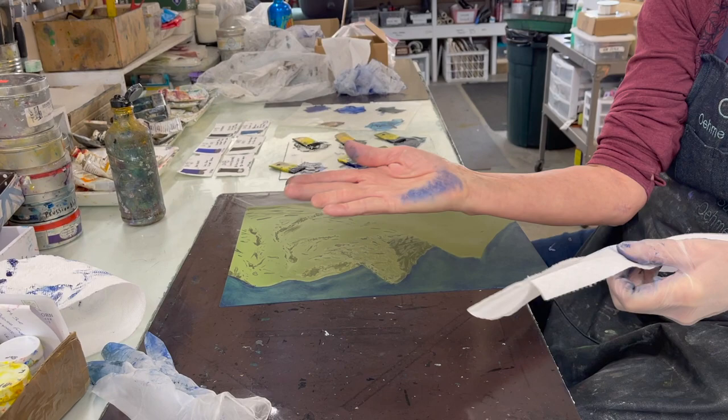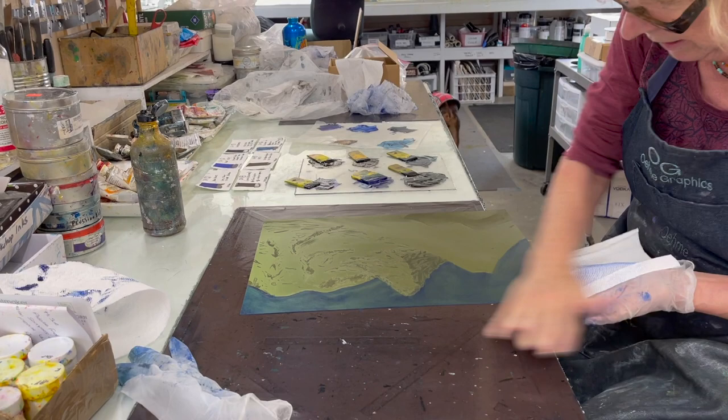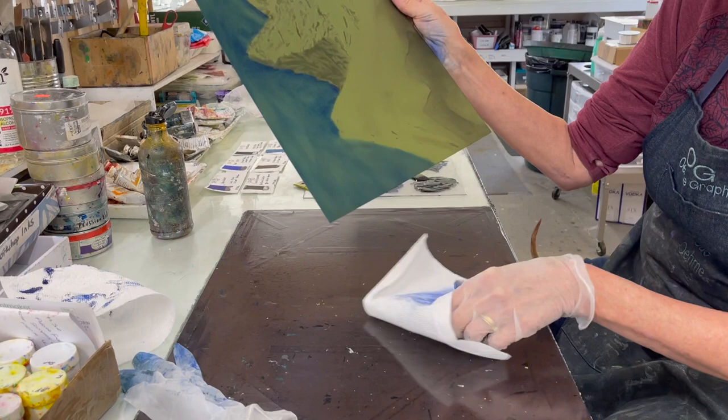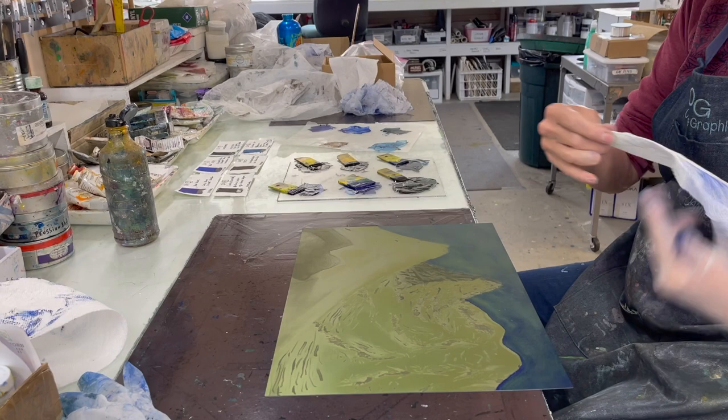I continually wipe my hand off on a paper towel, and it will get to a point where it's very smooth and I'm not really taking any more off. Then you start to see the variations in the actual drawing in the plate — it's really showing what the artist did. This plate is backed with steel and sits on a giant magnet sheet, so it sticks to the surface, which I love. You need to turn your plate around in whatever orientation makes the most sense to get the wiping right.